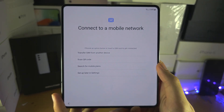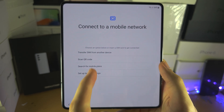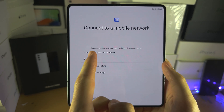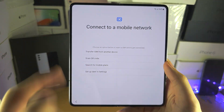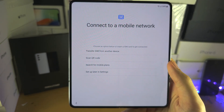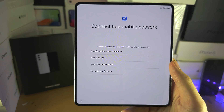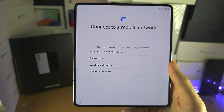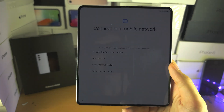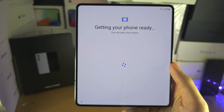It's now going to bring us to the eSIM screen. If you have a physical SIM or eSIM from your old phone, tap this option and follow the on-screen instructions to transfer — but keep in mind, not all devices will support that. You can also scan a QR code for eSIM, search for mobile plans through your carrier's website, or insert a physical SIM now or later. I'm personally going to select 'set up later in settings.'